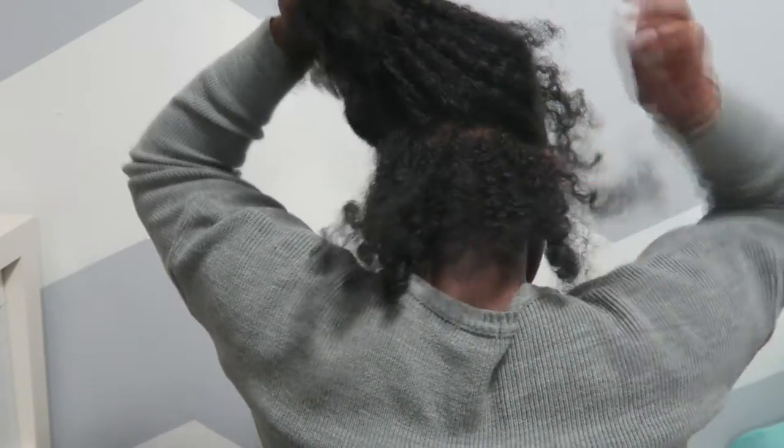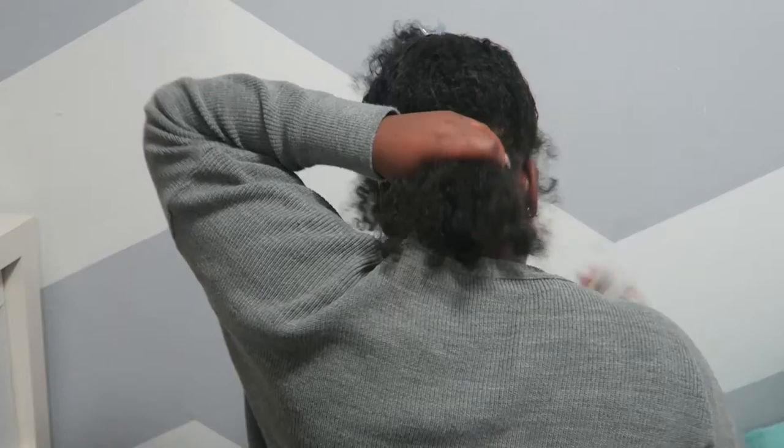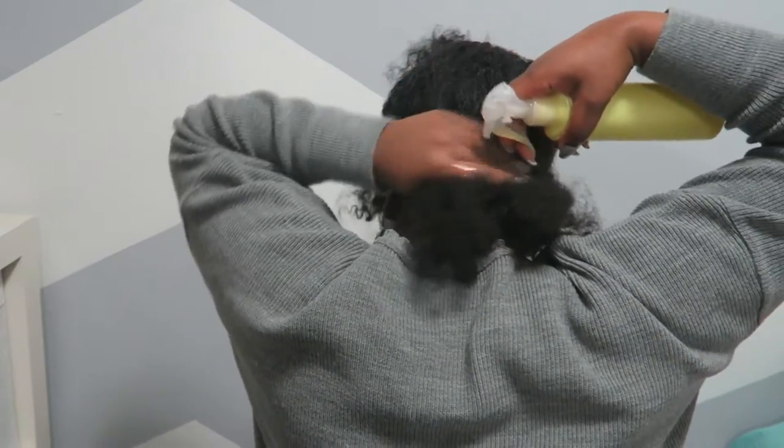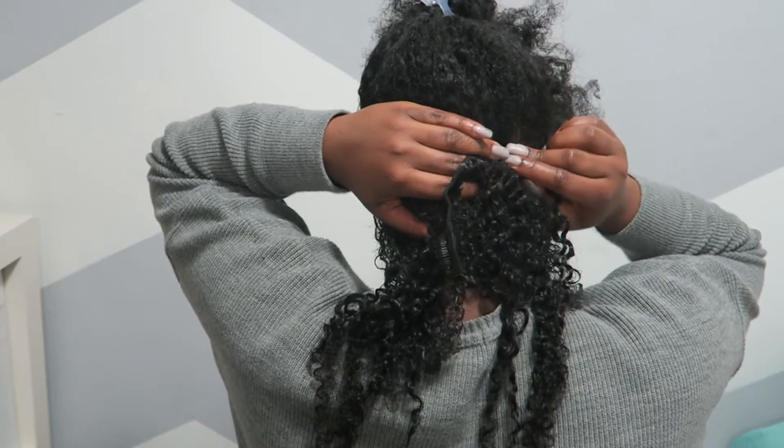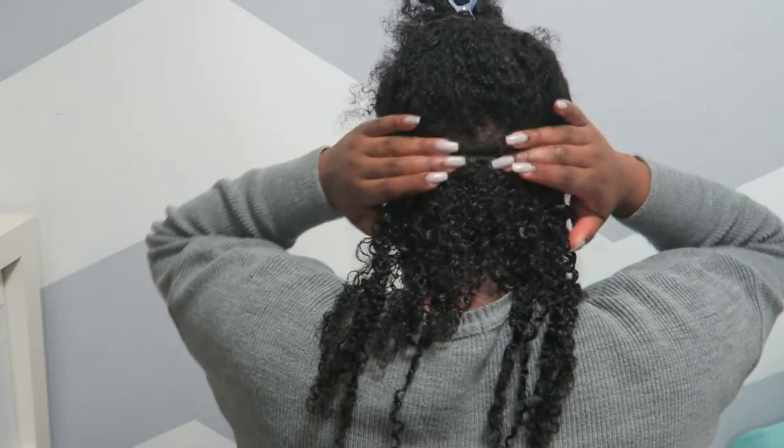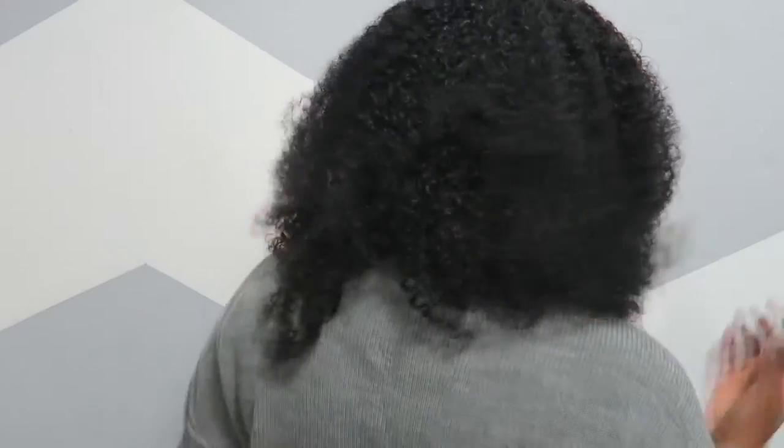My hair was fresh out of a bantu knot-out. To install the clips, I didn't want to put product onto the clip-in, so what I did was section my hair, take one section in the back, spray it with water, put my moisturizer in, and then install the clip-in. Right now I have two three-clip clip-ins, then the four-clip, and the two-clip is right at the top. I just kept doing that all the way up until all of them were installed.